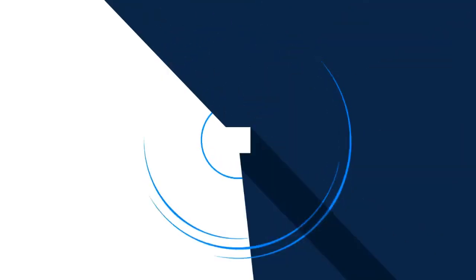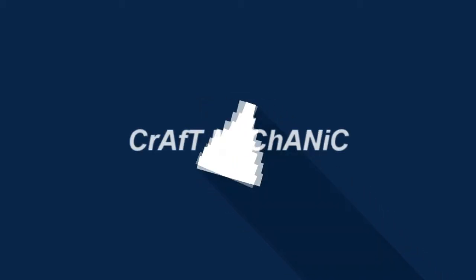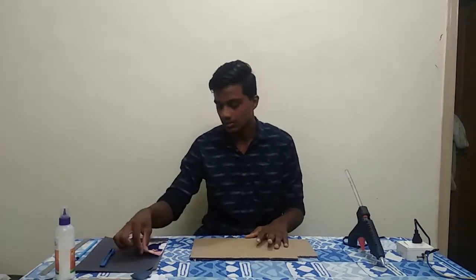I am going to show you a photo frame. I am going to show you a color paper frame. I am going to show you this photo frame project.